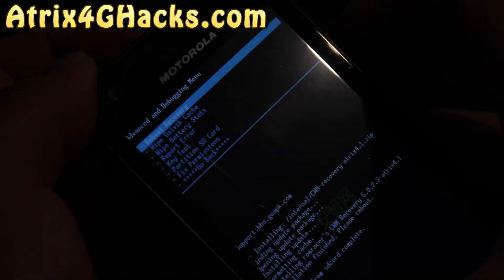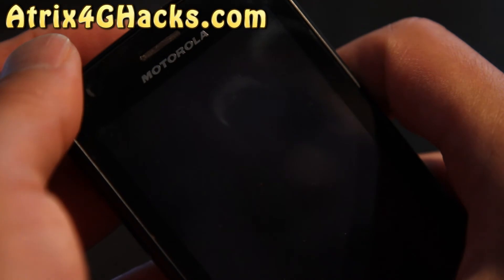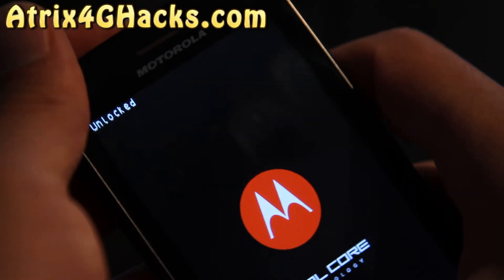Go to advanced and reboot recovery. It's going to reboot into the new recovery — let's see what it looks like.